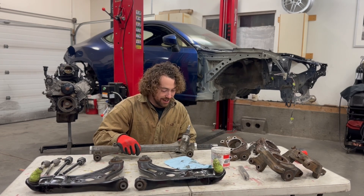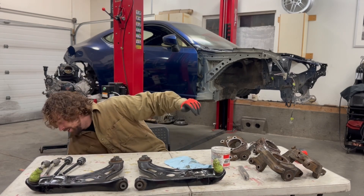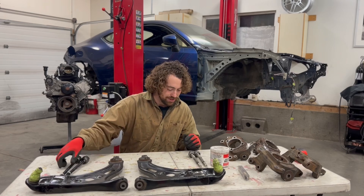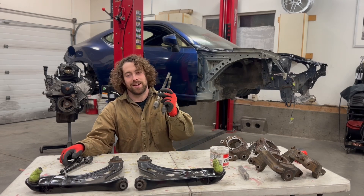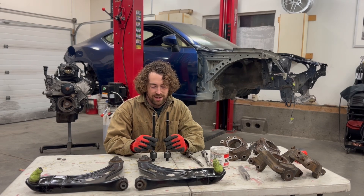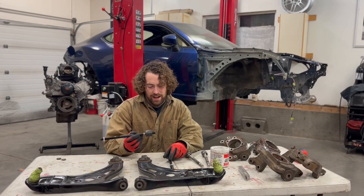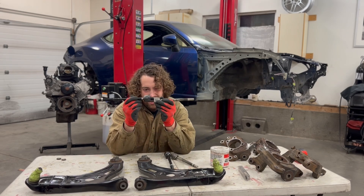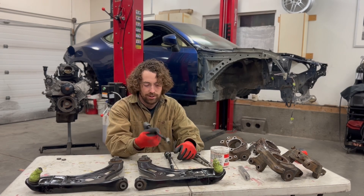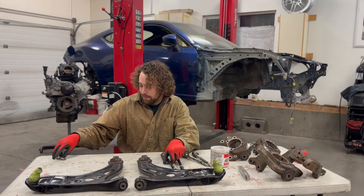Do that and you'll never have to worry about rack failure. Now for tie rods — these are the stock tie rods. They're not long enough to run a rack spacer or extended control arms. The alternative is EV455 tie rods, I think from like a Crown Victoria or something. They have slightly longer threads by almost a quarter inch and they are two inches longer than stock, so you can run your extended control arms.